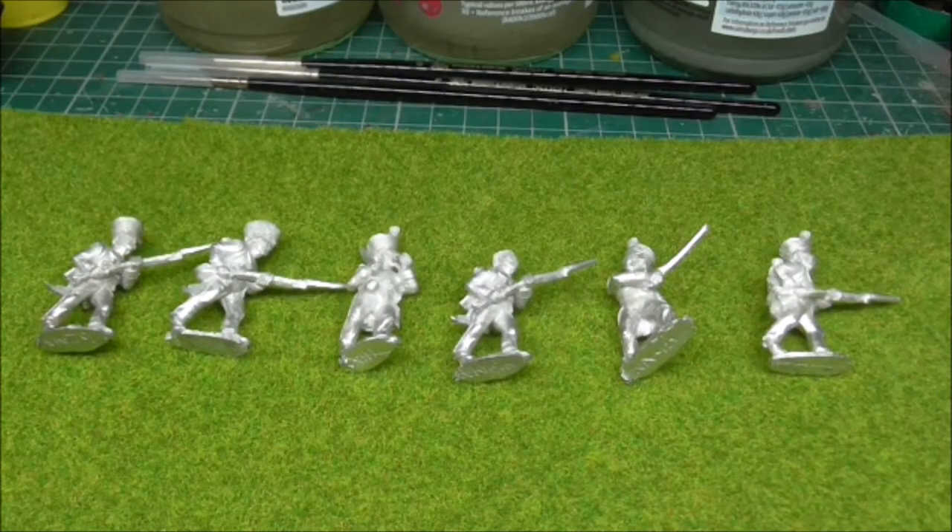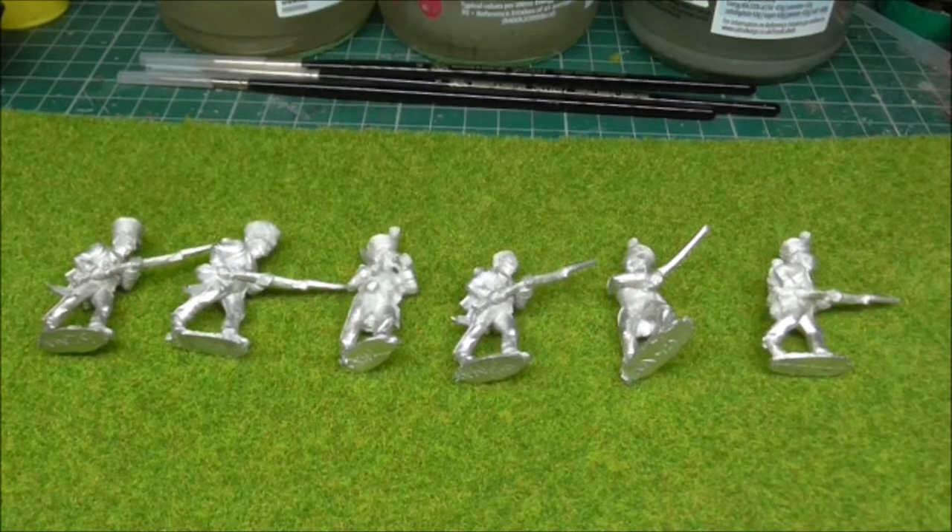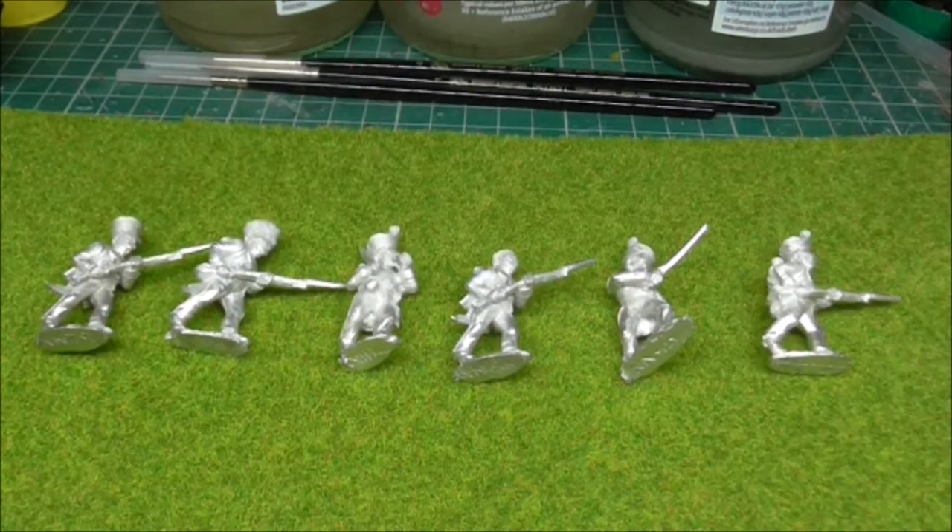Hello Tubesters and welcome to another one of Gav's videos. Today I'm giving another review to some Front Rank figures that have just dropped through the letterbox. These are the Nassau and the Württembergers that I'd mentioned in a previous video.